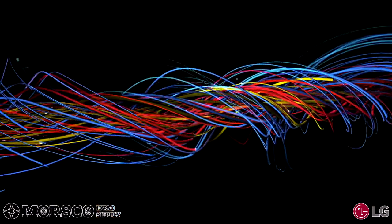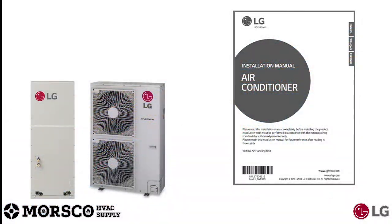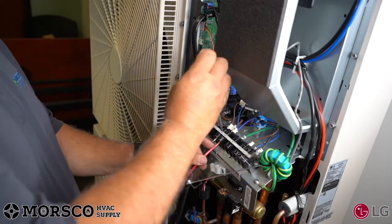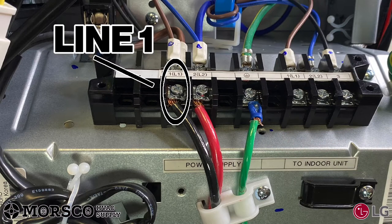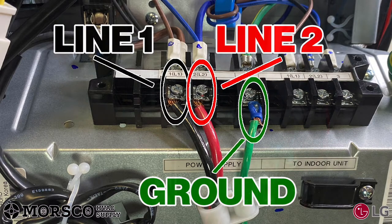While your system is pressure testing, you can start on the wiring. Always refer to the model-specific wiring diagram in the installation manual. Connect your high voltage and surge protector, making sure it is connected to the power supply on the outdoor unit. Ensure that your disconnect is turned off, and make sure line one is to line one, line two is to line two, and don't forget the ground.